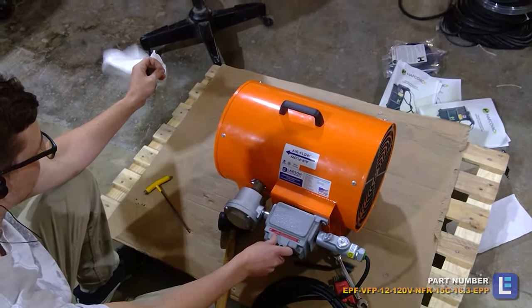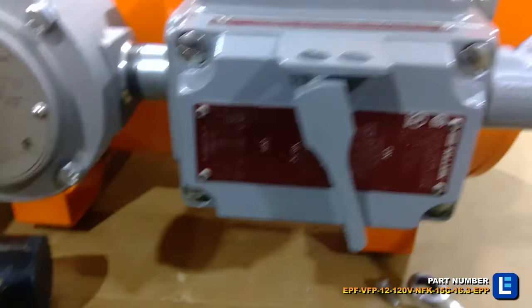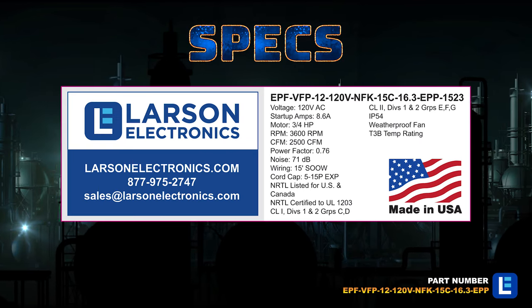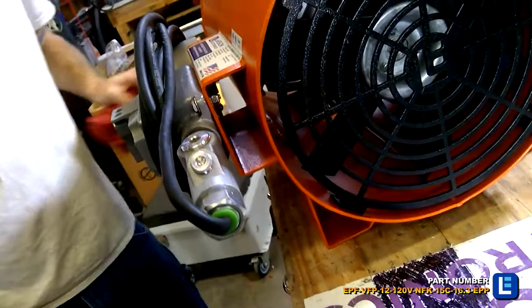The Larson Electronics Explosion Proof Portable Ventilation Exhaust Fan is a superior solution for improving airflow in combustible environments, hazardous locations, and confined spaces.